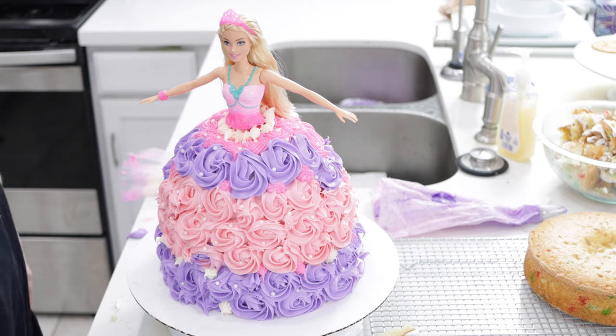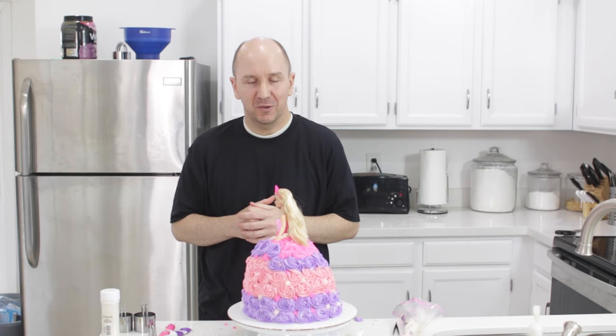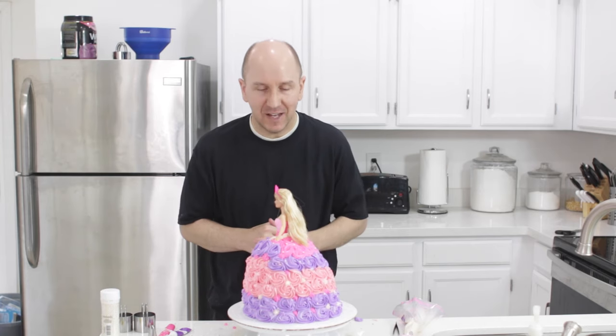That is the Barbie doll cake. There are a lot of different designs you can do with it — they take some practice. I'm not the best designer, but you can have fun with it. I'm Matt Taylor. This has been another episode of In the Kitchen with Matt. Thank you for joining me. If you have any questions, comments, or requests, put them down below and I will get back to you as soon as I can. Don't forget to subscribe to my channel and check out my other videos. Take care.